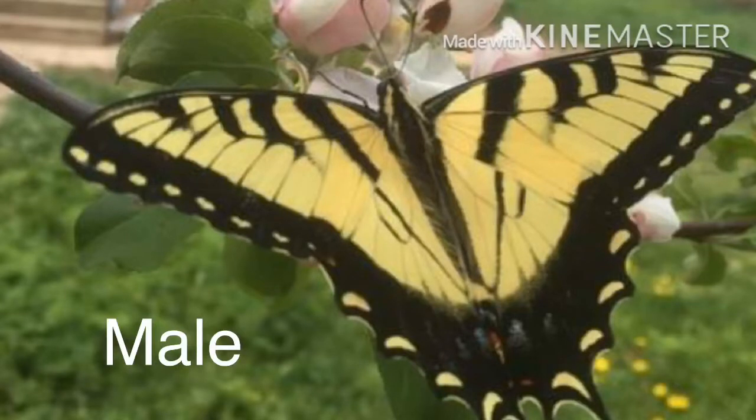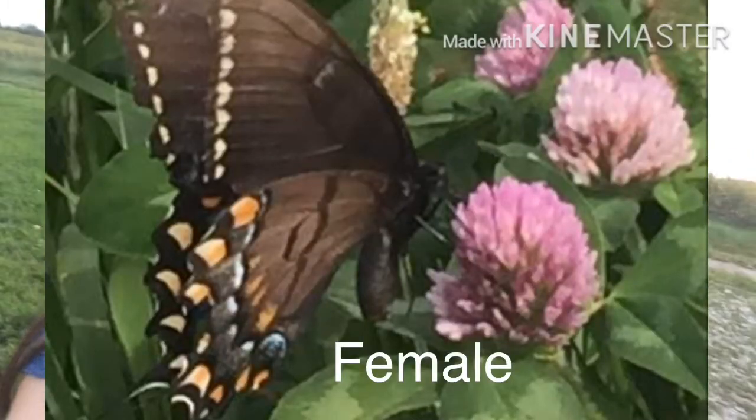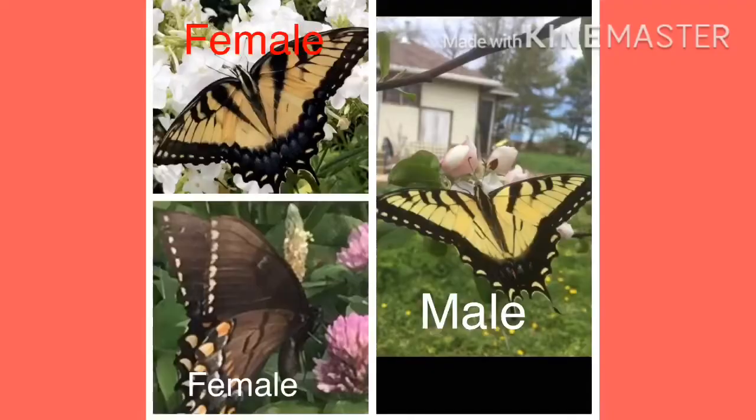As you can see here, males don't have a lot of blue at the bottom of their wings. The females can be yellow with more blue at the bottom of their wings than males, as you can see here, or they can be all blue, as you can see here. Hope that was helpful!